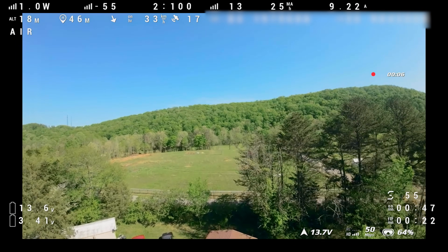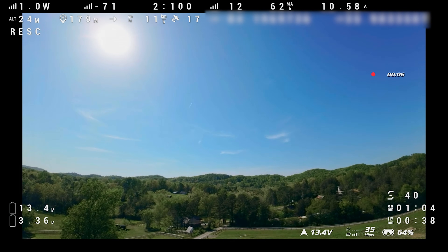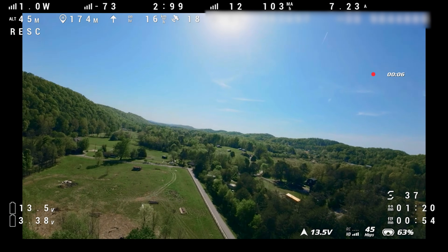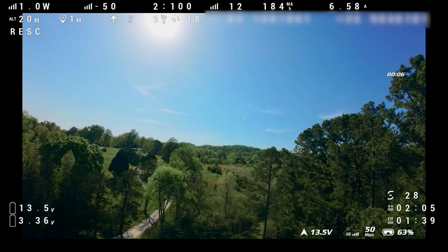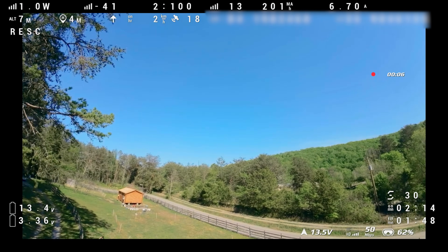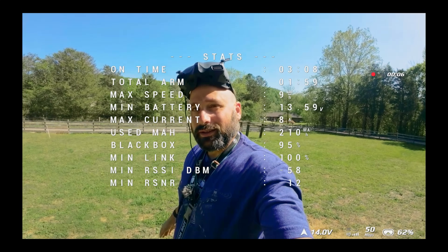Let's test the GPS rescue return-to-home. We need to be at least 100 meters from the home point to activate GPS rescue. Activating now — three, two, one. It started descending but seemed confused about which direction to go, initially turning the wrong way. Home was 150 meters straight ahead. It got pretty close to the home point but didn't exactly touch down cleanly. And — we broke an arm on landing.